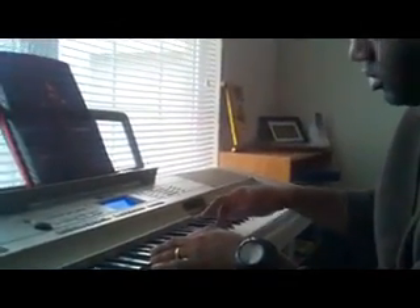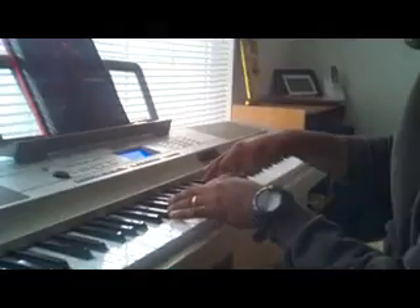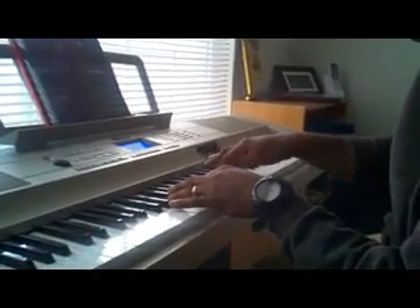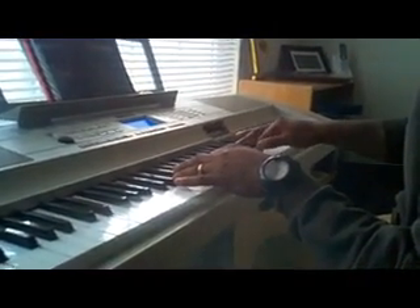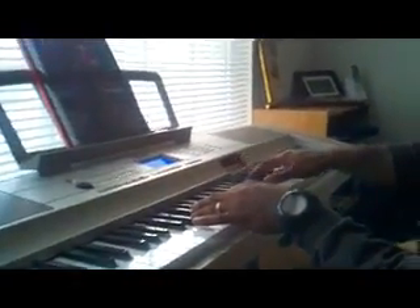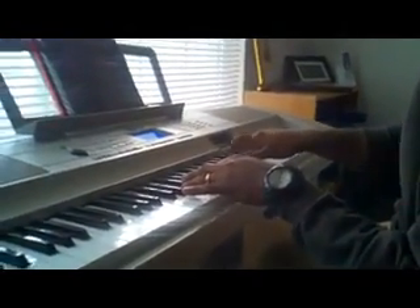Right there, that is Bb, Ab, Gb, F, Eb, F, Gb, Ab, Bb, B, C, Db, D, Ab, Ab — Ab an octave higher — Eb, F, Bb, C.